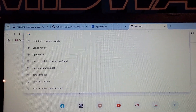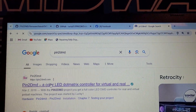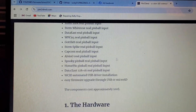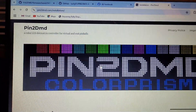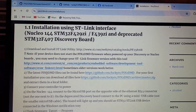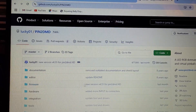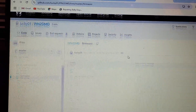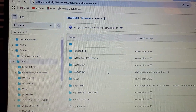This ain't for the faint of heart. To get the latest firmware, go to Pin2DMD - I clicked on into DMD, then down to firmware, then 'how to install, click here.' The latest Pin2DMD files can be found there - firmware new version 4.55. Click on that, then click on 4.55 latest.